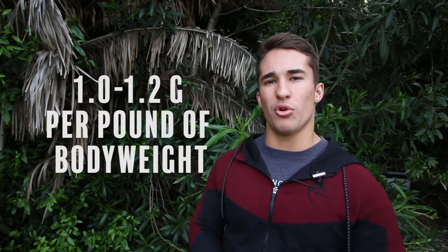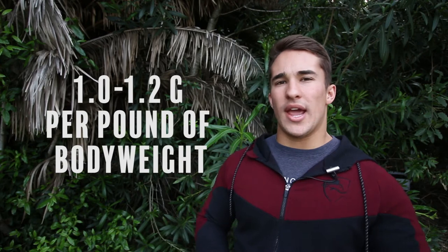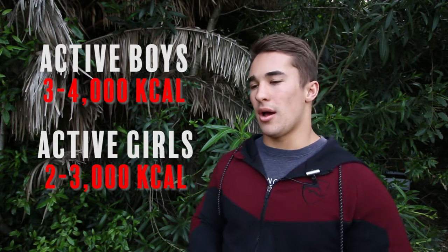It's important to follow the general guideline of about 1 to 1.2 grams of protein per pound of body weight. For active boys, I'd recommend three to four thousand calories a day; for active girls, around two to three thousand. As teenagers, you're naturally more active — you've got school, sports — and your metabolism is naturally higher at your age. So make sure you're eating enough food with adequate protein.